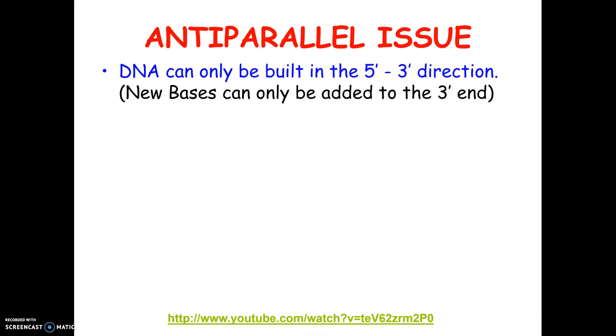Here's the issue. It turns out that you can only build DNA in one direction, not in the other. It's sort of like if you were going to build a house, you have to start building from the ground. You can't build the roof first because there's nothing to hook it to. So you have to build from the bottom up. The same is true for DNA.